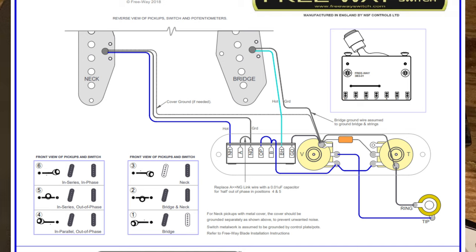For the bridge pickup, your bridge hot goes into BH on the right-hand side, and the bridge pickup ground wire connects to ground. The main ground from the bridge also goes to ground, as always. The output jack connects as it normally does in a typical Telecaster setup: the ground from the jack goes to the pot casing, and the signal wire from the jack goes to the output of the volume control, which is the middle solder terminal.